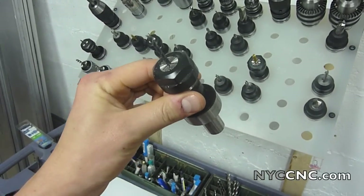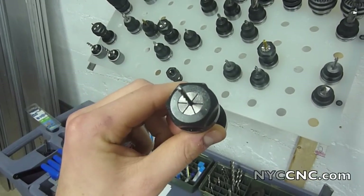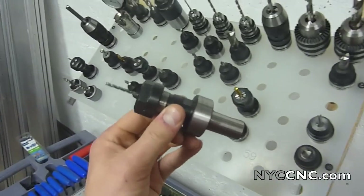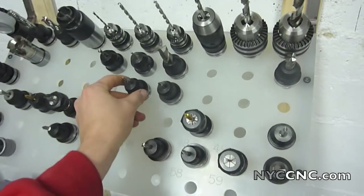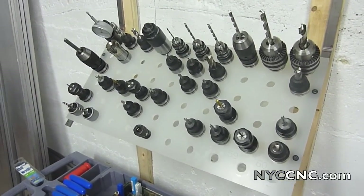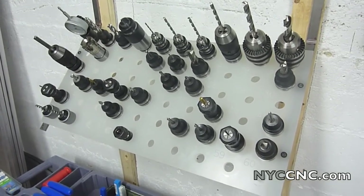This collet holder here is the Tormach standard one. It uses an ER20 collet, which is great because that collet range goes up to half inch, unlike the ER16 that only goes up to three-eighths of an inch. But this is $100 or $92, not including the collet, whereas the set screw holders are $24 to $25. Collet holders are not only more expensive, but they hold mills more concentric to the spindle.